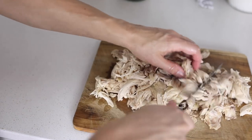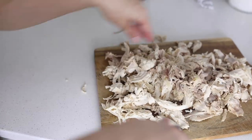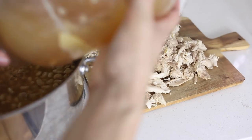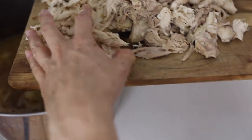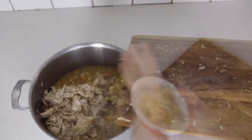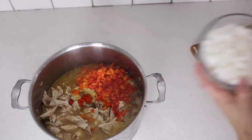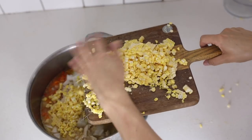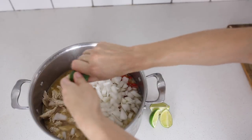Now that the beans are mostly cooked through, I'm going to add another quart of homemade bone broth, all of the chopped chicken, the bulb of garlic, the bell peppers, two whole onions, two cups of sweet corn cut off the cob — you could also use frozen — and the juice from one fresh lime.